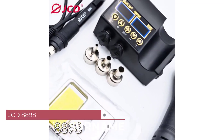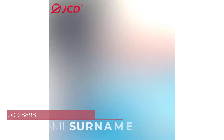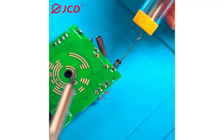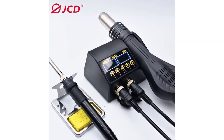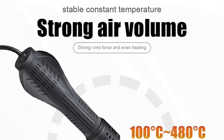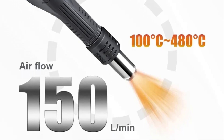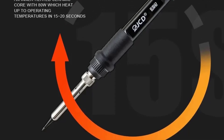Number 4: JCD-8898 Hot Air Soldering Station. The JCD-8898 is a versatile and reliable tool for anyone working with electronic components or conducting soldering tasks. Boasting a robust design and advanced features, this soldering station offers precision and efficiency for both amateur hobbyists and professional technicians alike. One of the standout features of the JCD-8898 is its dual functionality, combining both a hot air gun and a soldering iron in one compact unit. This saves valuable workspace and provides the flexibility to tackle a wide range of soldering tasks without the need for multiple tools.